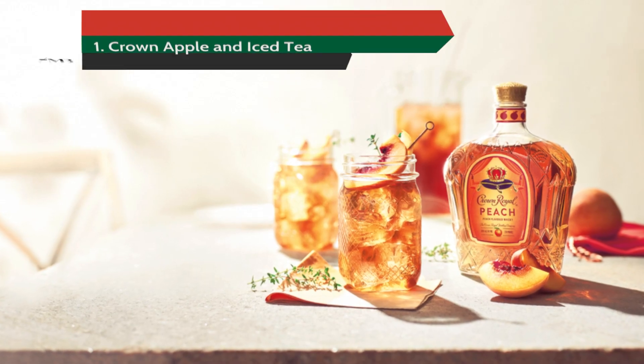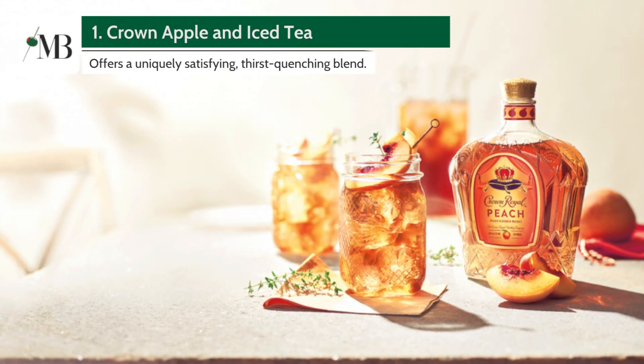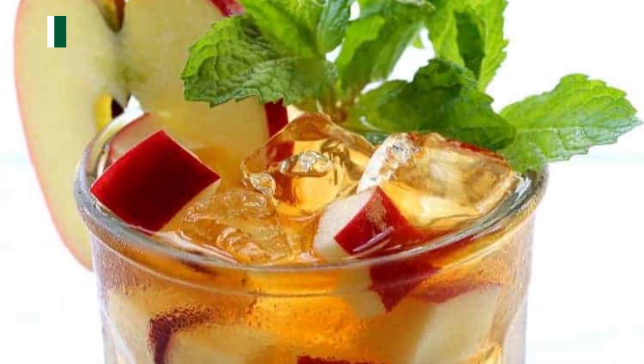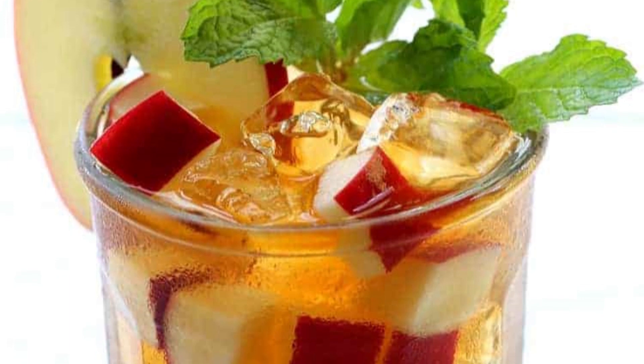Last but certainly not least, we have Crown Apple mixed with Iced Tea. This mix offers a uniquely satisfying, thirst-quenching blend that's perfect for sipping on a warm day.